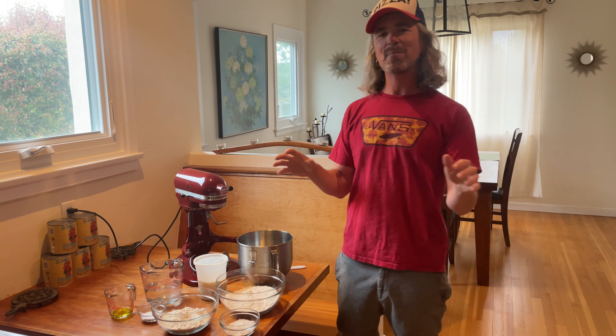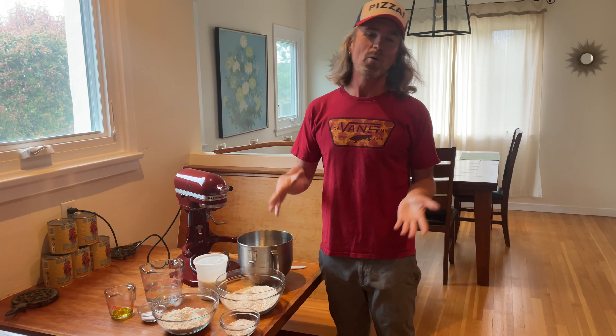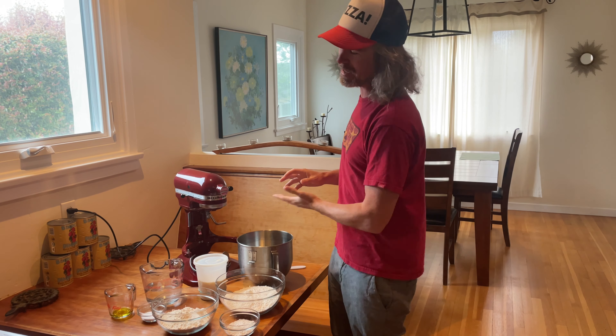Santa Barbara Banger here with an update to my signature sourdough pizza dough recipe. When I'm making pizza at home, what am I looking for? Pizza is such a personal preference. Don't let anybody tell you one style is better than the other. It really comes down to what type of pizza you like and how to change those variables to design a pizza you enjoy.